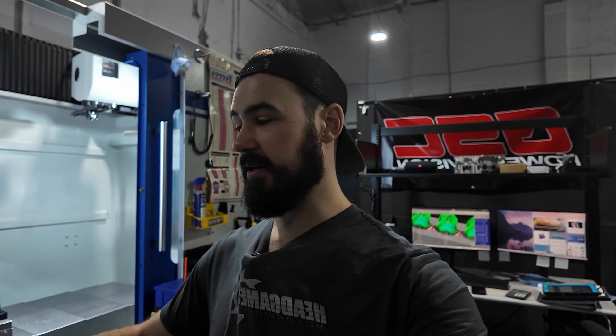Now that you guys know a little bit more about the digitize setup and what's actually going on on the machine, I'm going to go over to the computer behind me, spit out new toolpaths for the used core that we have in here, and then we're going to start cutting.